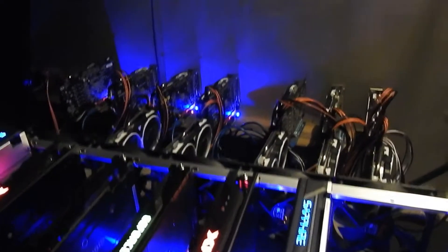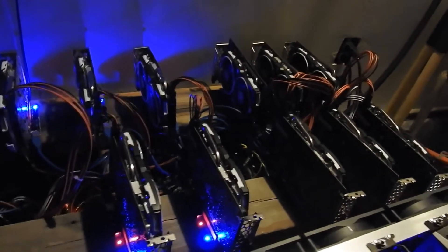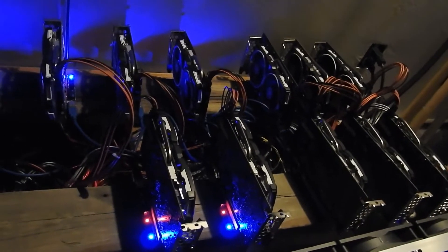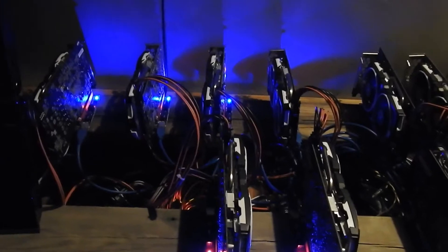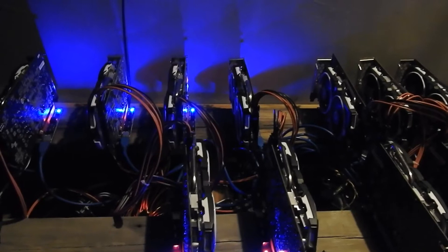I just have two old deck boards. I ran them all the way across and I have the B250 Mining Expert here. I also have the ASRock — I'll have to link the motherboard down below, I can't think of the exact number right now, but it's a 12-card motherboard. I have them staggered kind of funny because I had other cards in here that were way long, so they didn't fit well.